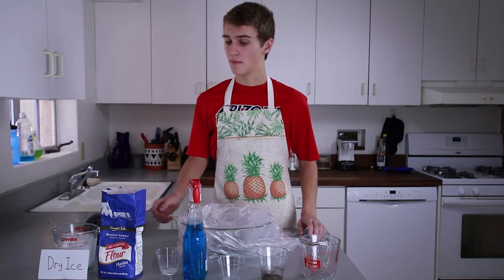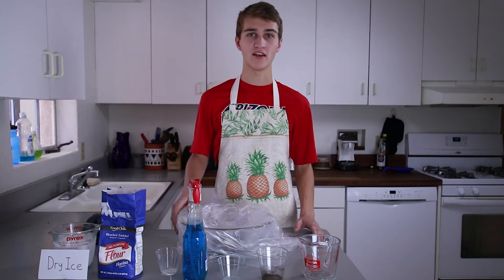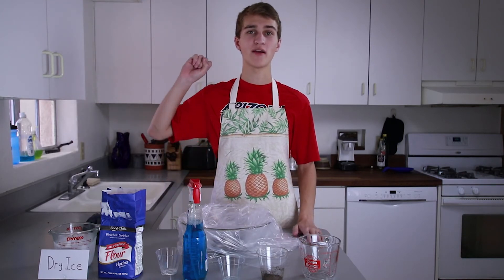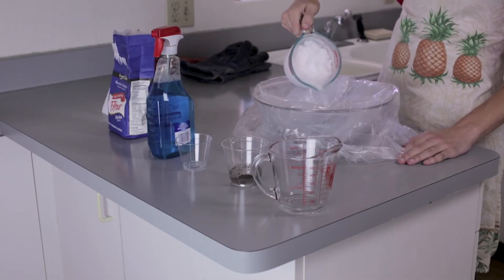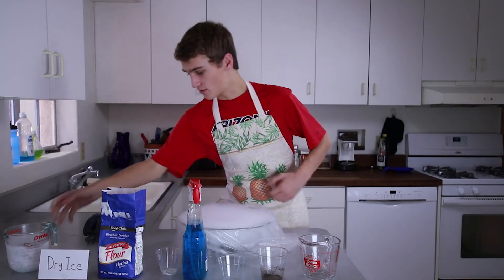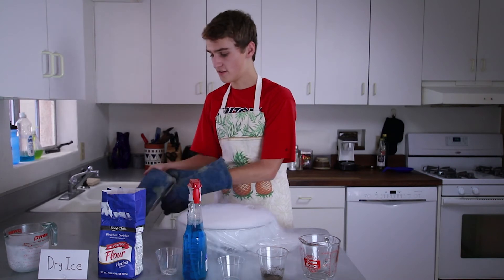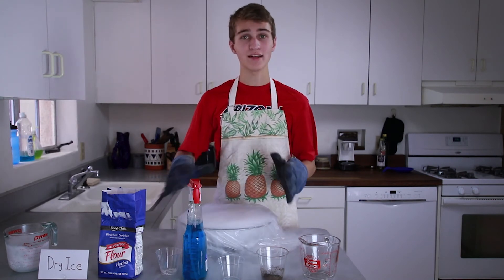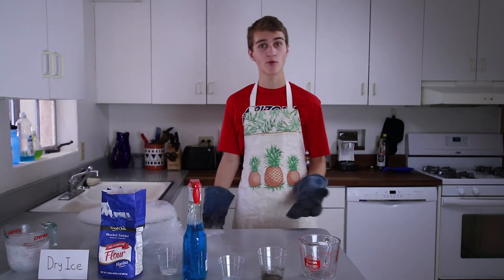Our comet is almost done, but first we need to freeze it. Comets are far away from the sun — they might be as far away as Pluto or even beyond. Because of that, we need to freeze our comet by adding some dry ice. It's important when dealing with dry ice to make sure that you have gloves. This is going to take a while to completely freeze, so I'm just going to set that aside and take out a comet we made a little earlier.